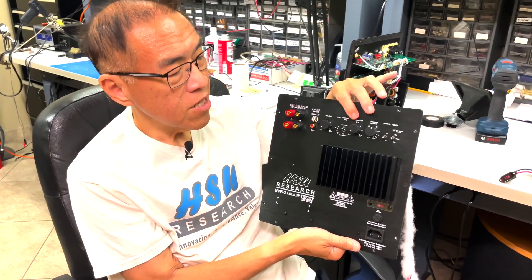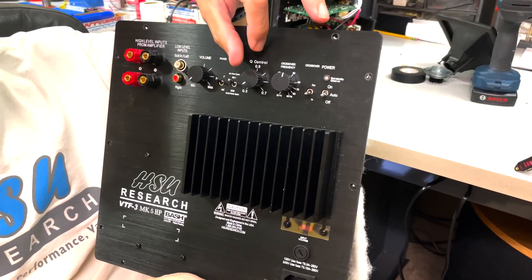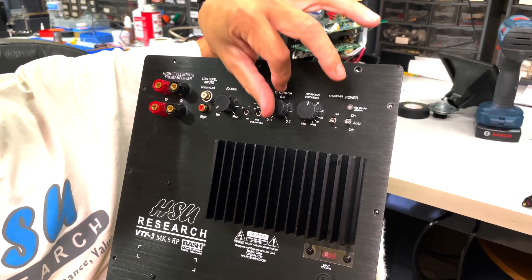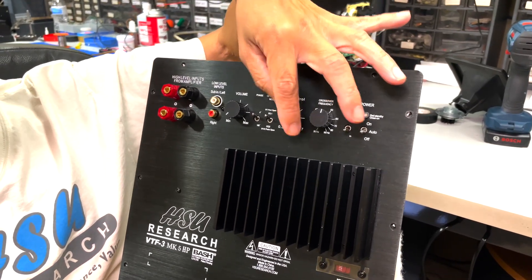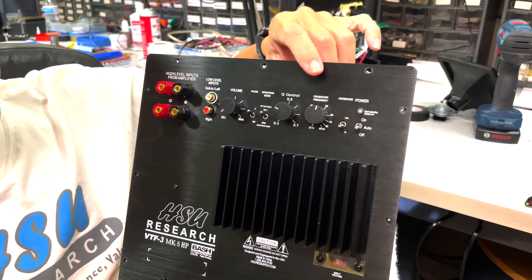Then we have the Q control, which is fairly unique to our subwoofers. It adjusts the bass tightness. If you want it tighter, you turn it down to the lowest position of 0.3. If you don't need it that tight, you can turn it up to as high as 0.7, which gives the flattest frequency response.